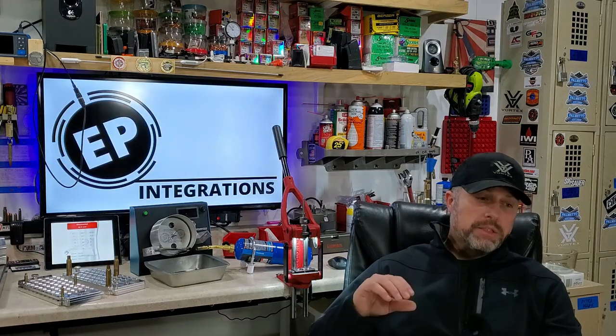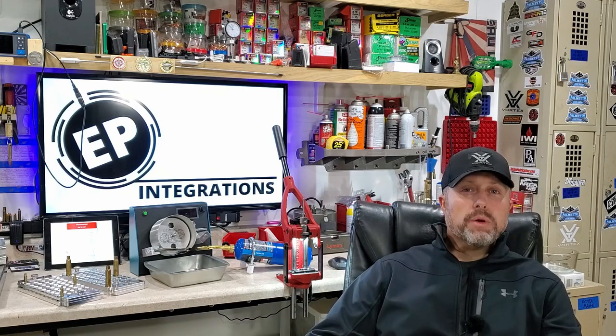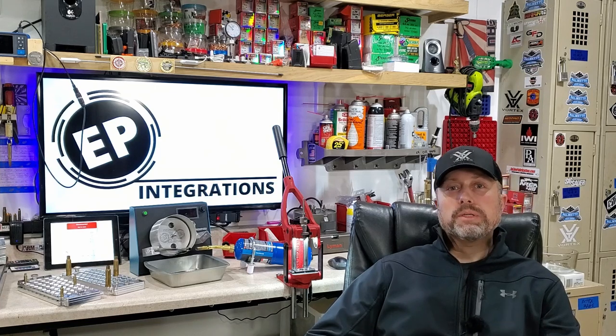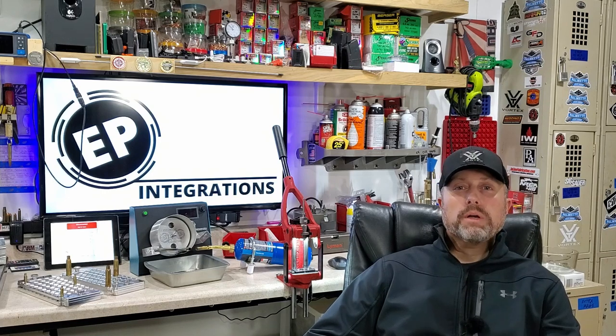Finally, just try to learn your own reloading journey. Take what you learn here, watch other YouTube channels, get reloading manuals, maybe check out forums such as Sniper's Hide, and gather all the information to develop your own journey. It really is about developing your own journey — it depends on your purpose. You'll need different reloading techniques, maybe even load development, if you're doing something high-end like F-Class or PRS shooting, or if you're just a weekend warrior like myself.